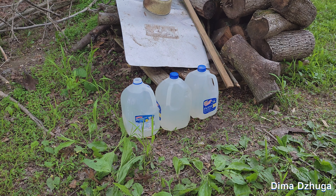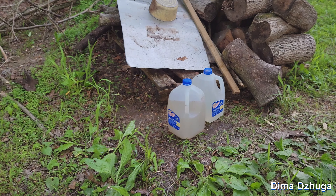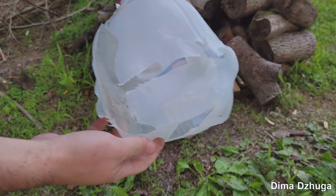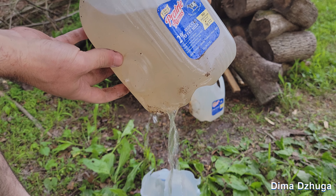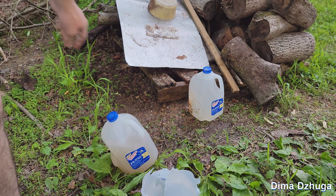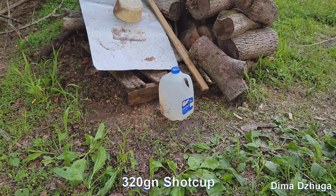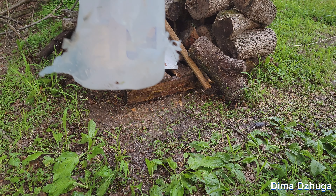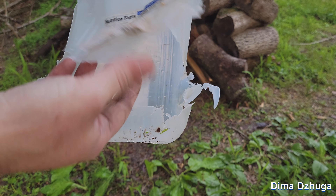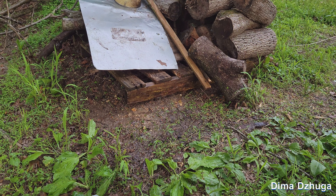It completely blew the first water jug apart and then just barely nicked the second one, so it's just leaking. On the last gallon I shot with the shotgun round — it just completely blew it apart. Since this barrel is so long it retains its group of shot very well, so this gun would be really good for hunting.